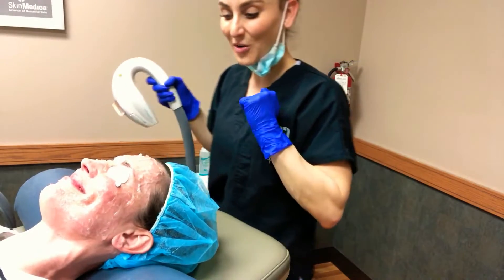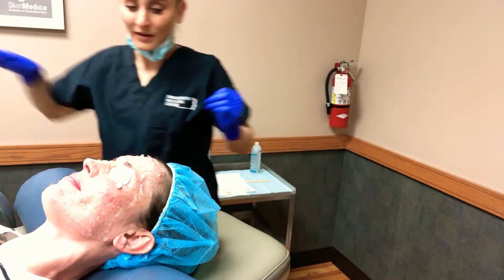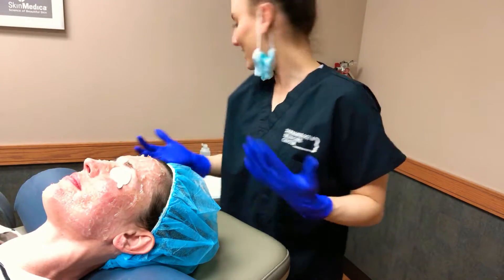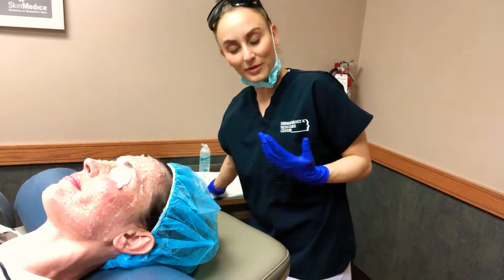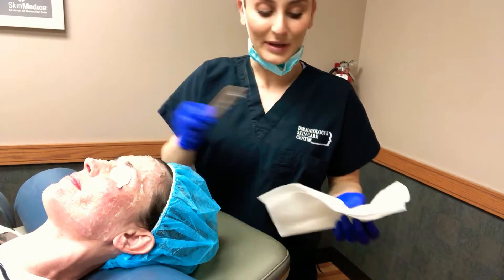We did it! I'm going to clean up the gel a little bit so you can see the after. Her skin is going to feel like it has a sunburn, and as I said before, it's completely okay to put makeup on immediately after a treatment.